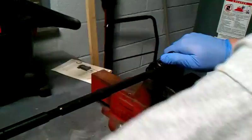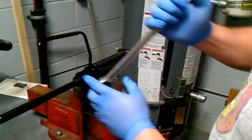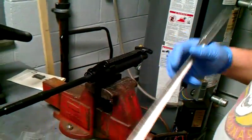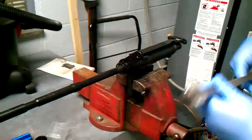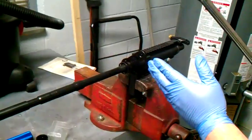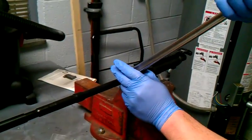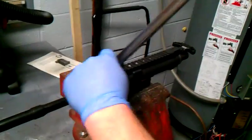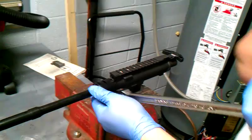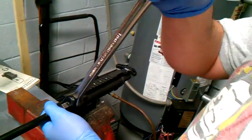You'll take that off and you'll get either a breaker bar or another socket wrench. But you never take off whatever you torque — you never take off with the torque wrench. Use another wrench. So at 30 foot-pounds you lock this in place and then you take it off.